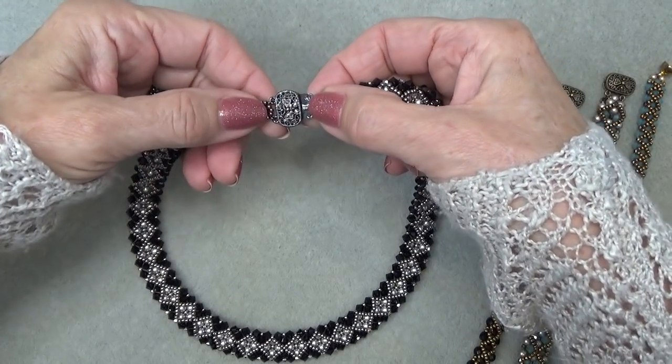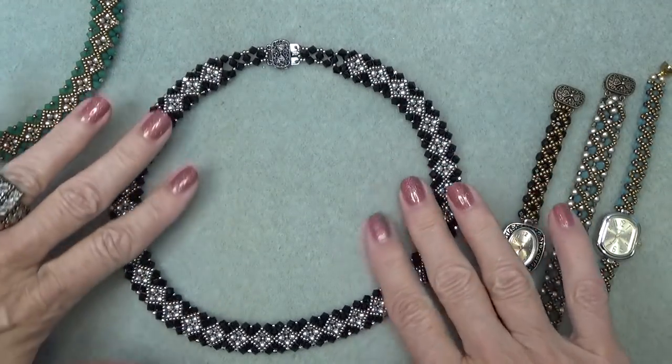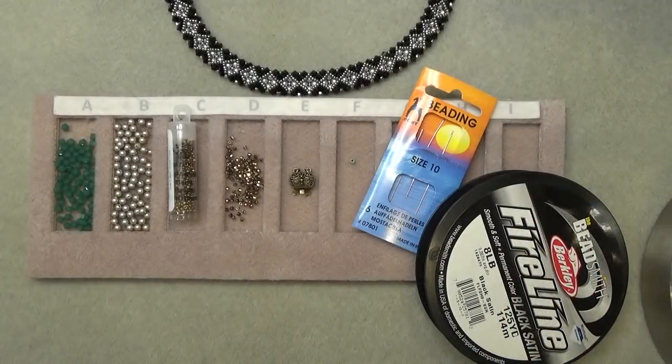I've clasped it with this two-strand box clasp. I think you could get a prettier clasp for that, but I'm kind of low on clasps. Anyway, so that's it. I'm going to clear everything off, get a materials list going, and we'll get started.